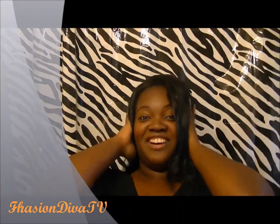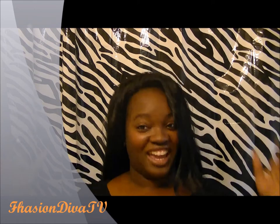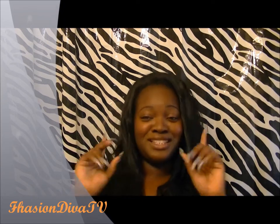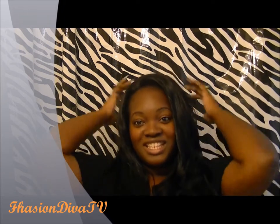This is Jane now — that's how I styled her. I thank you guys for watching and supporting. Remember, you're at your best when you're being you, because can't nobody be you except you. This is Fashion Diva TV.